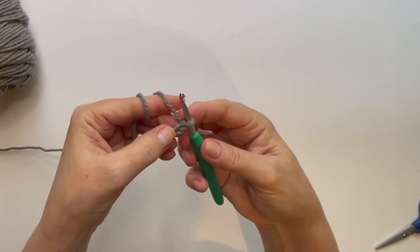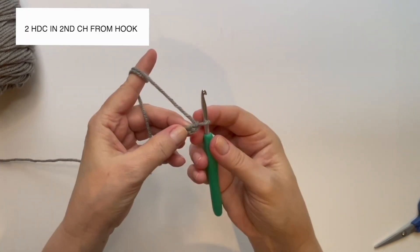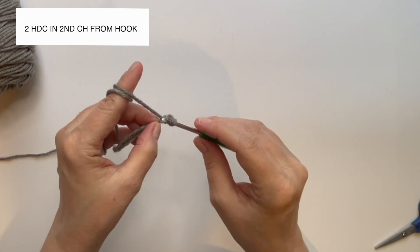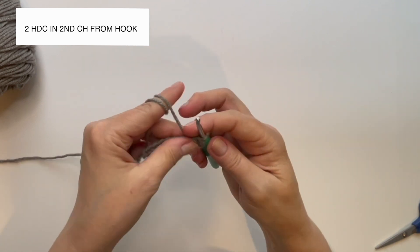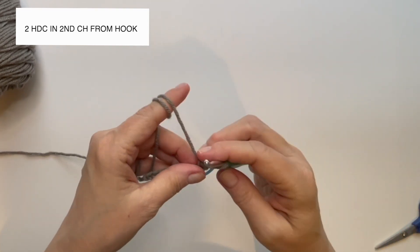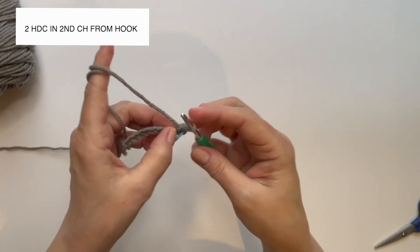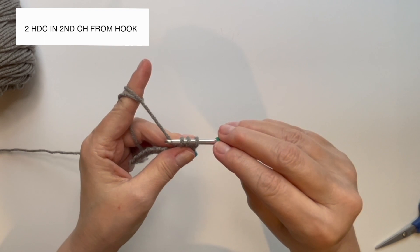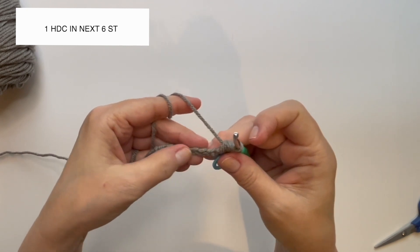Starting in the second chain from the hook — here is the first chain, here is the second chain. Place two half double crochet in the second chain from the hook. Yarn over, insert, grab the yarn, pull it through — three loops — yarn over, pull through all three. Before I go any further, I'm going to grab my stitch marker and place it in my first stitch so I'll know where we're going to slip stitch. Place one more half double crochet in the next six stitches.